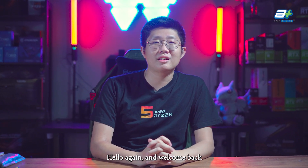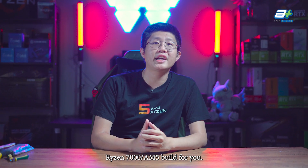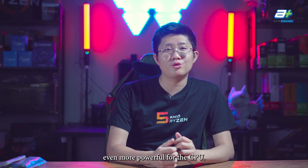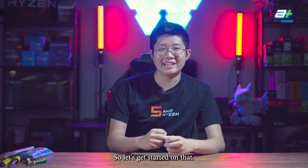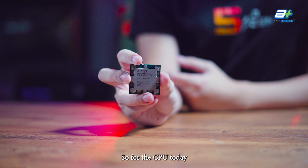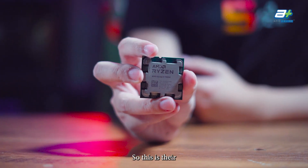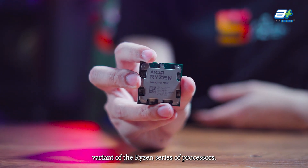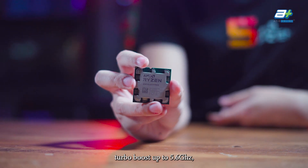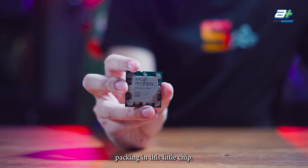Hello again and welcome back to Studio ASIO. Today we'll be doing another Ryzen 7000 AM5 build, and it will be something even more powerful for the CPU. For the CPU today we'll be using the Ryzen 9 7900X, which is the 12-core 24-thread variant. It has a base clock speed of 4.7GHz and is able to turbo boost up to 5.6GHz, which is plenty of power packed into this little chip.